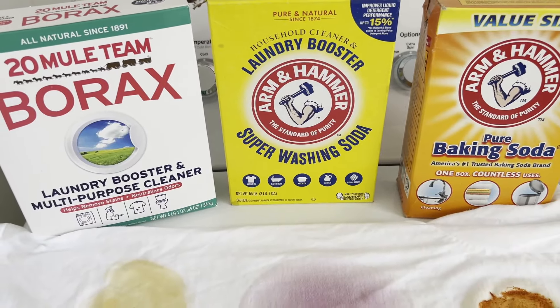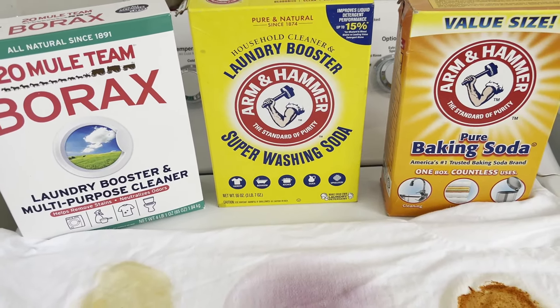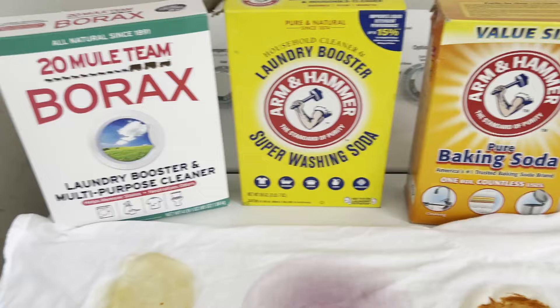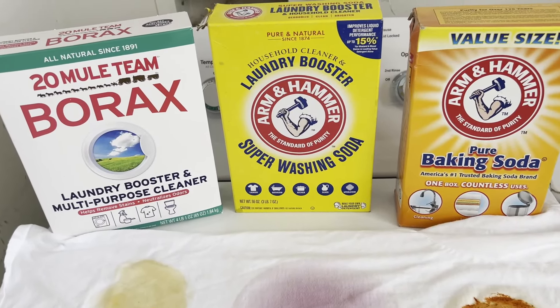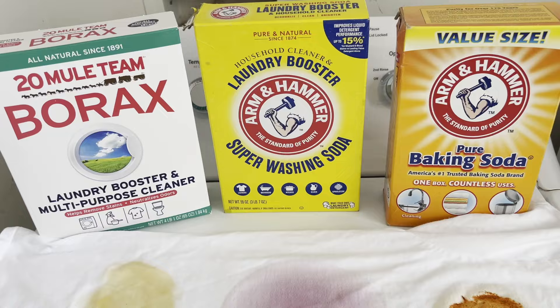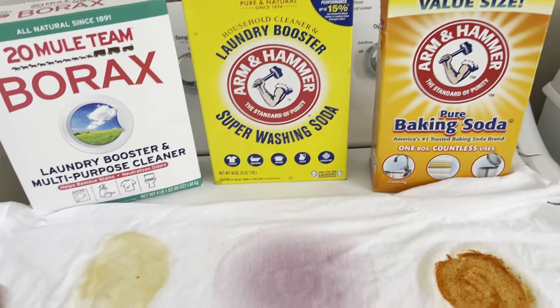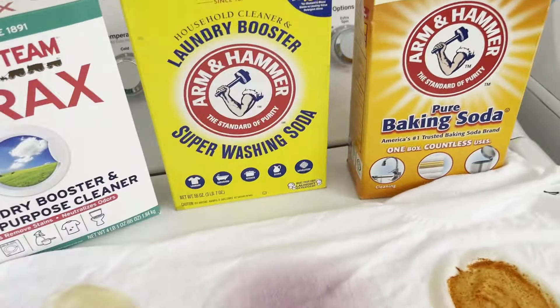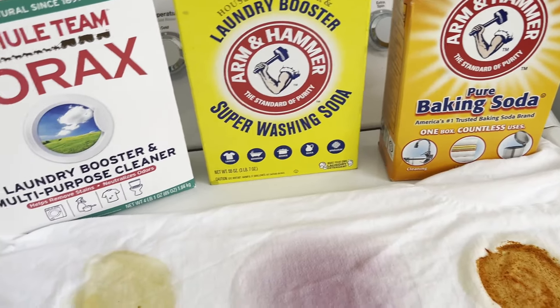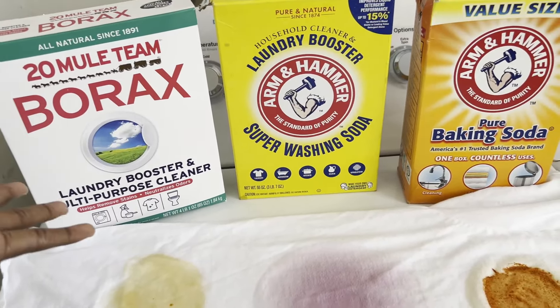Welcome back to my channel everyone. Today we're going to be doing a comparison test. These are three of the major laundry boosters that you will see. Another name-brand one is OxiClean, but I want to exclude OxiClean because I have a separate video where I'm going to be comparing it against Biz and some other stain removers.